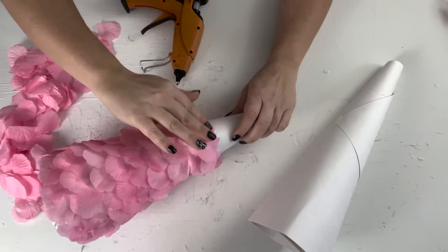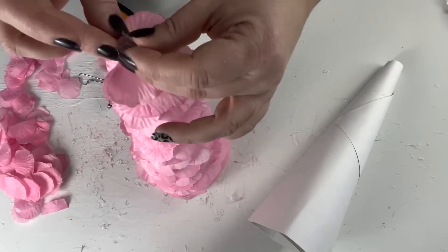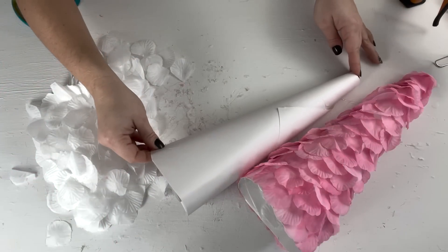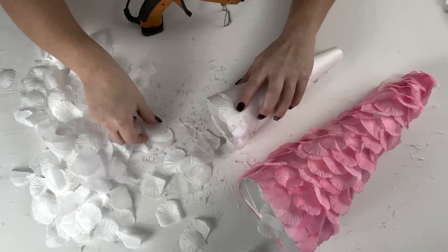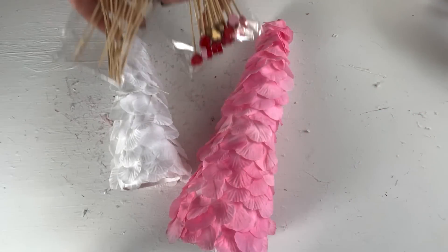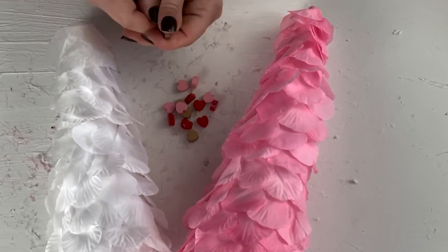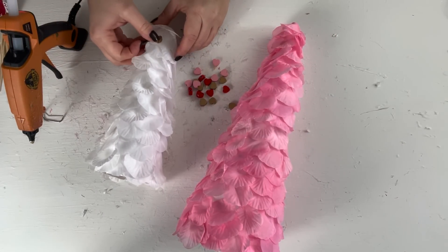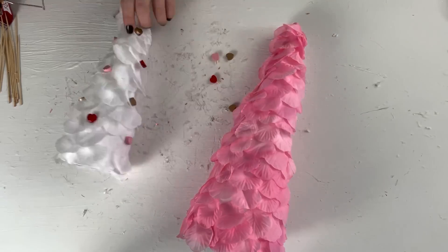I started off with the pink on one of the cones, beginning at the bottom hot gluing the petals down, and then as I worked my way up I just layered the petals and placed the top layer over the opening. For the second cone I decided to cut it down a little bit shorter so I would have different heights, then took the white petals and did the same thing. Once done, I thought it needed something extra so I had these little heart picks from Dollar Tree, pulled the hearts off, and hot glued them down to the petals around each Valentine's Day tree.